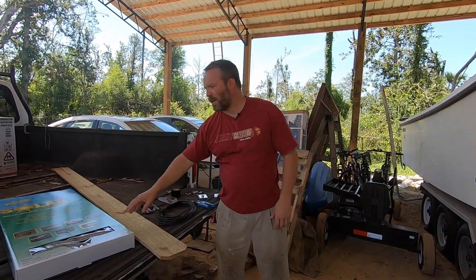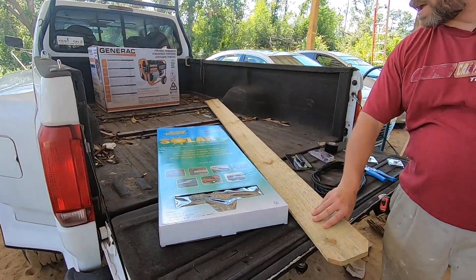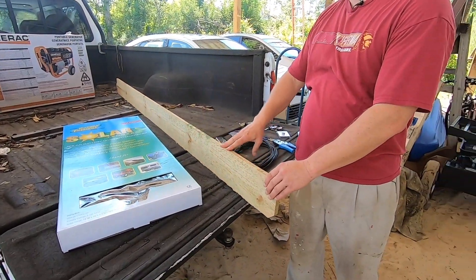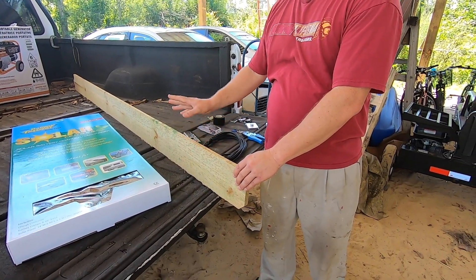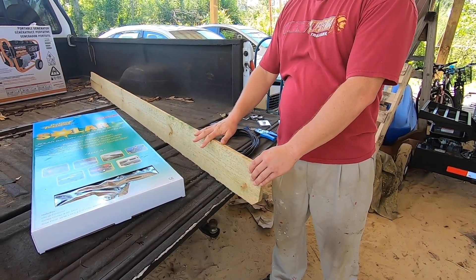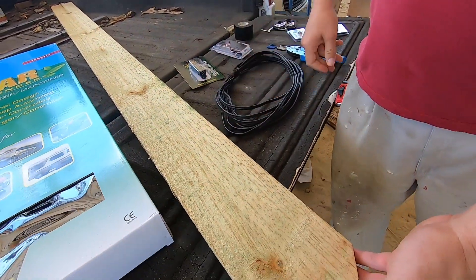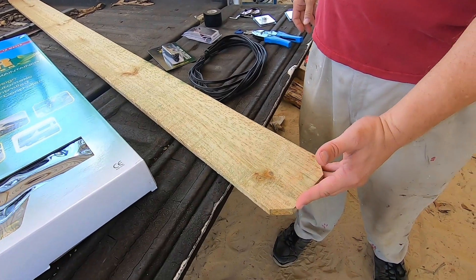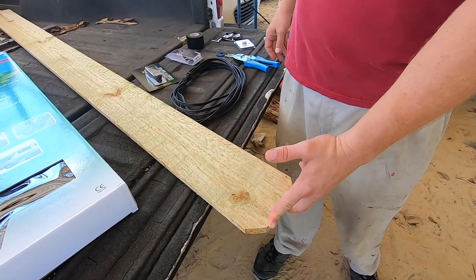We're going to install this on top of the roof using a frame made out of pressure treated dog-eared fencing. It's pressure treated because it will withstand the rain and tough weather we get around here. It's fairly cheap too — only about two dollars and sixty cents for an eight-footer that's about six inches wide.